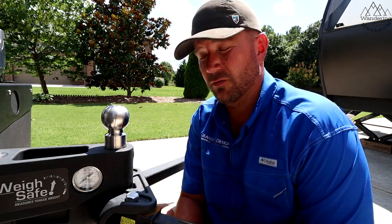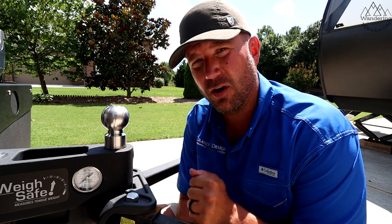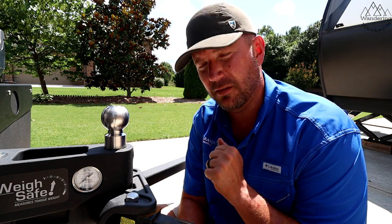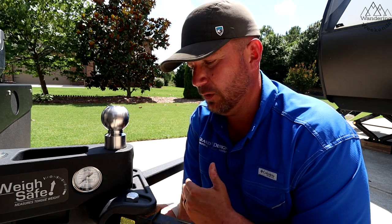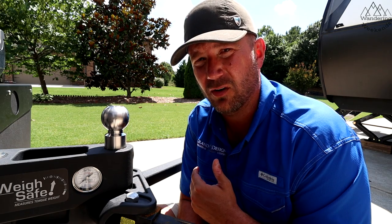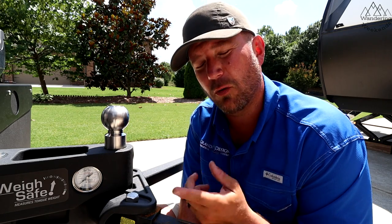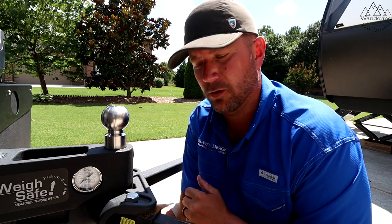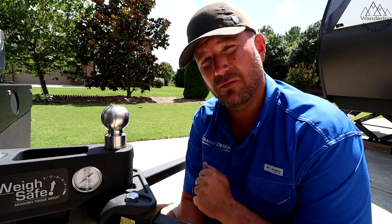That wraps it up on the WaySafe TrueTow. The TrueTow is involved in our hitch battle, so if you want to make sure you don't miss any of those videos — and if you want to see the final video where we pit name brands against each other and show who scores better in different categories — make sure to subscribe and ring the bell. This should be a lot of fun this summer testing these hitches. So far this one's a leader in the clubhouse. I hope this video was useful — consider subscribing. See ya!